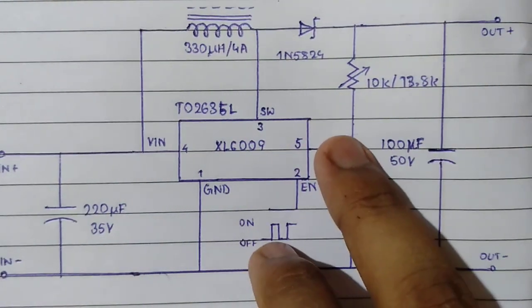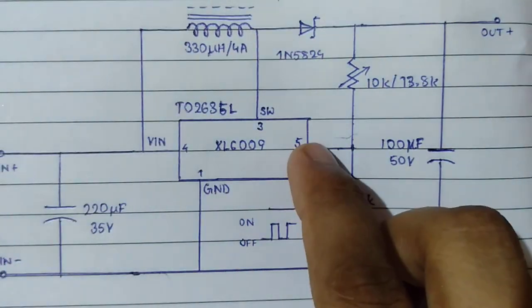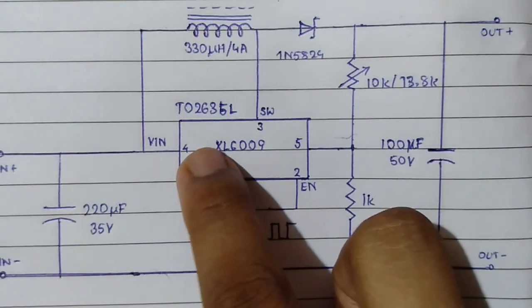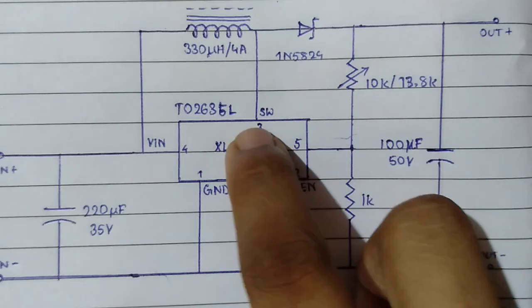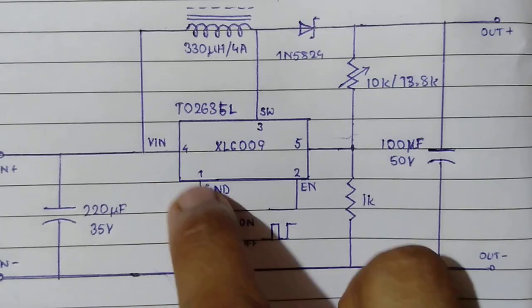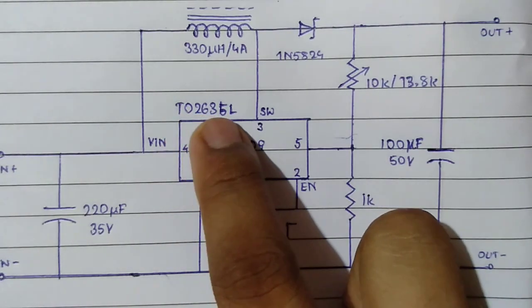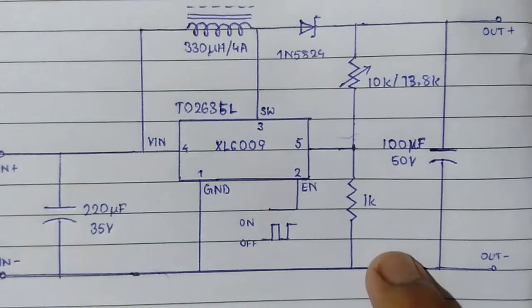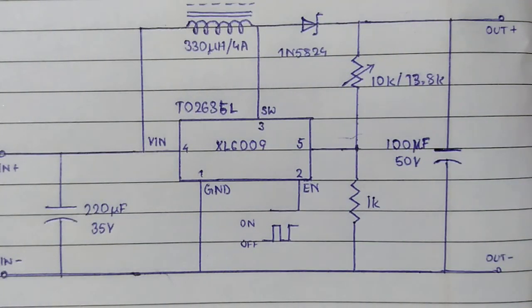The output from the trim pot is fed to the fifth pin of the IC. It is fed to a series of circuits which compare this voltage to the output voltage and accordingly adjust the switching circuit, with the duty cycle controlled as a result. This is the VCC pin, this is the ground pin, and the overall XL6009 circuit comes in a TO263-5L package.